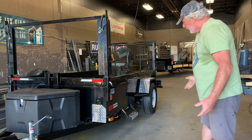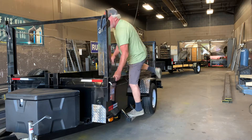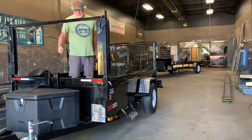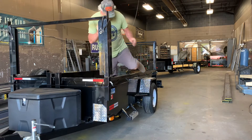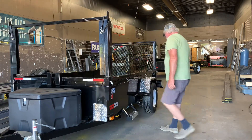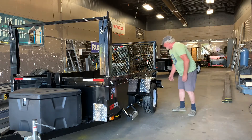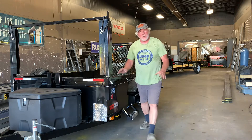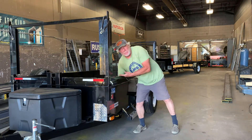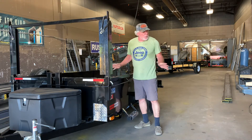3,500-pound drop axle. Look at this — if you don't get anything else, boom, one step and you're inside tying your kayak. Let's go somewhere. Look at this — big tread on the tires, easy to spin those hubs. Drop axle — that's why this trailer bed sits so low. Besides, they're 20 inches deep. Yeah, look — it's perfect.